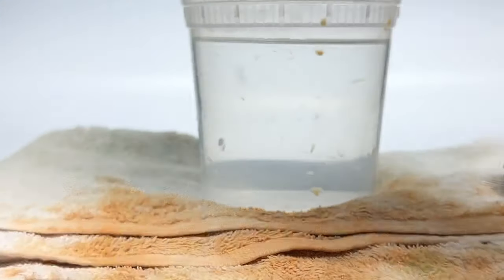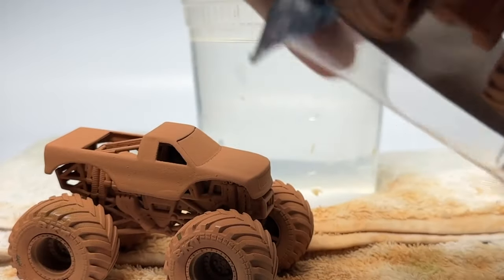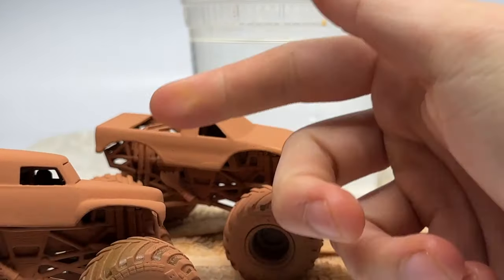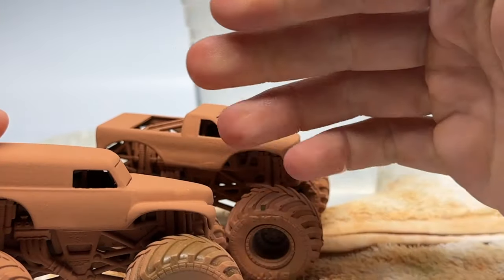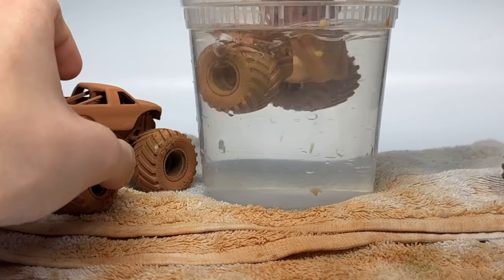Let's unbox the next Blue Thunder — we have it right here. We also have the variation of Grave Digger — don't know what it's going to be, but we'll unbox it. I do know it's a Green Ghost, though. The codes on the bottom of the box will tell you if it's a Blue Thunder number 1 or 2, as well as a Grave Digger 1 or 2. All of mine are Grave Digger Green Ghosts and Blue Blue Thunders. So let's reveal Grave Digger first this time.